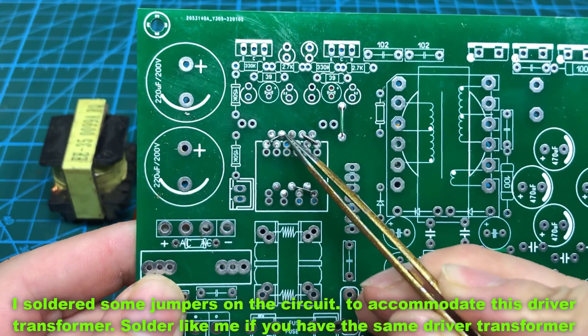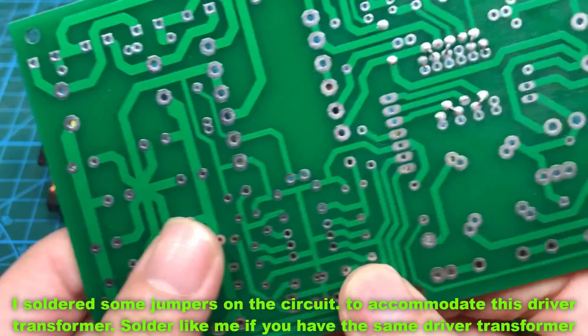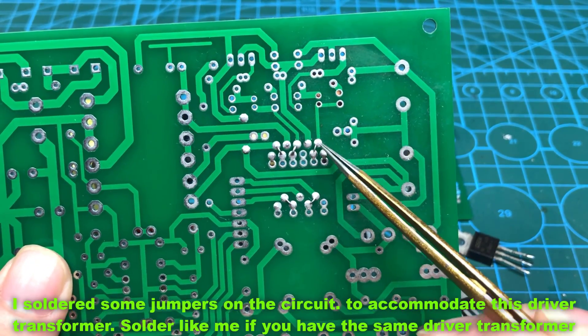I soldered some jumpers on the circuit to accommodate this driver transformer. Solder like me if you have the same driver transformer.